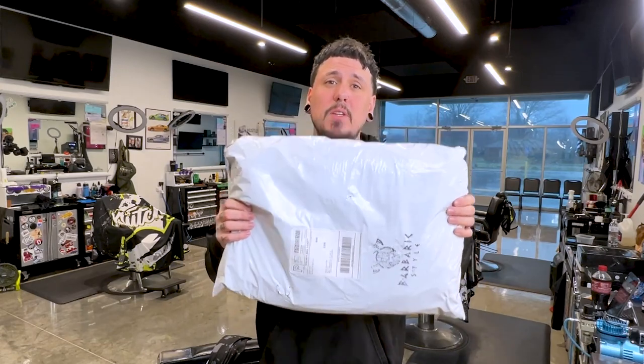I left this in the bag — it's actually been here for about two weeks, I've been waiting to get to it. It's after the holiday, so let's open this thing up and see what it's all about.